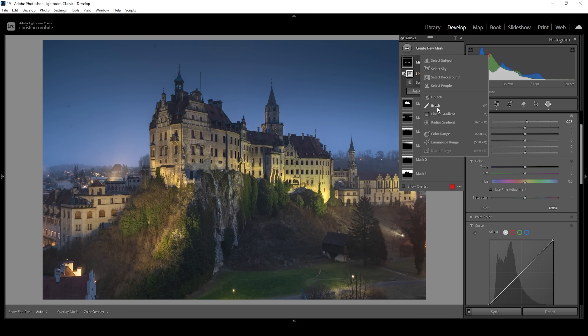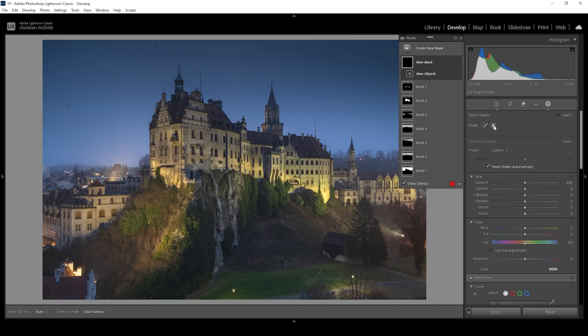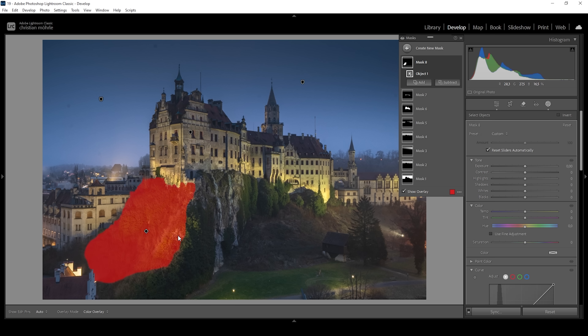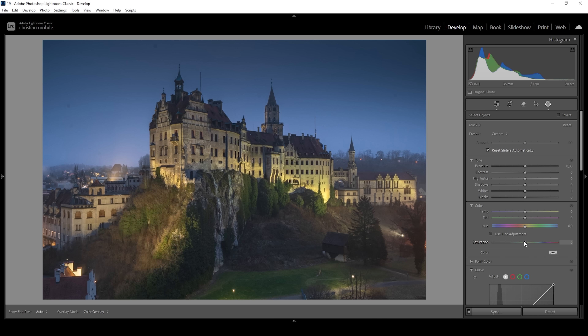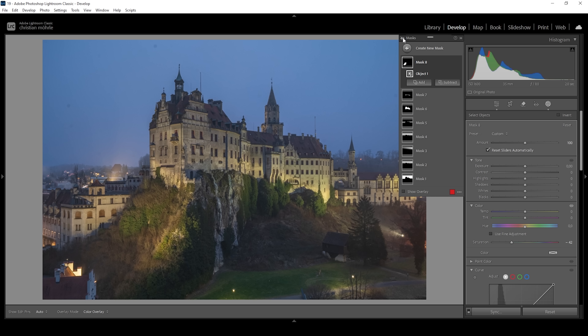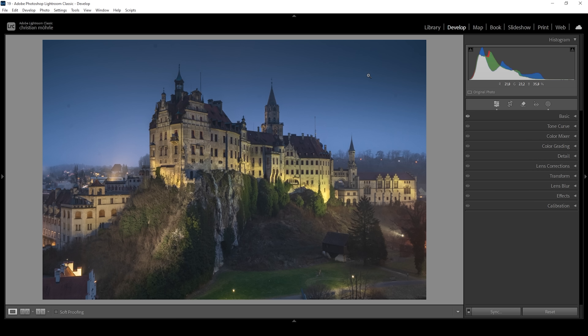Finally, let's create an objects mask. I'm making sure the rectangle select mode is active, and I'm going to draw a rectangle around that patch on the bottom left side of the subject. I want to get rid of the colors there, so I'll bring down the saturation quite a bit since this patch just looks strange. And that's the image after the masking adjustments. Let me turn off all the masks to see the difference — from before, which is a rather flat image, to after. Much better.